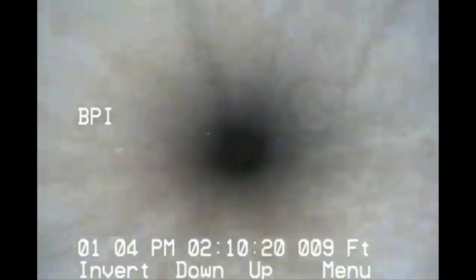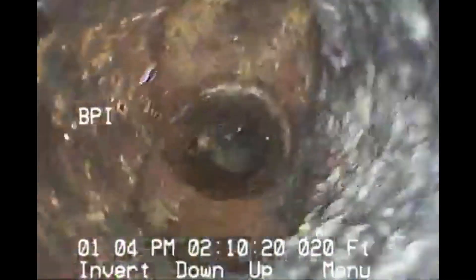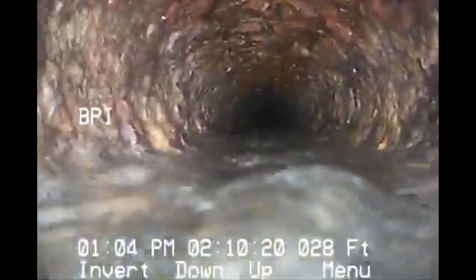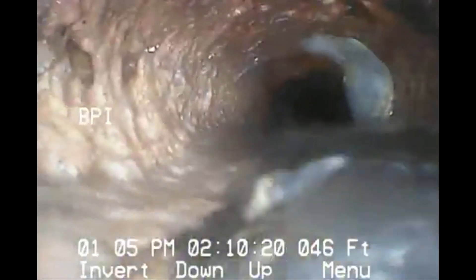Looking around, identifying where we're at. Going down, it looks like an asbestos pipe. Looks like older cast iron. Going horizontal now — this is an older pipe. You can see the oxidization that's happening. It's holding a little bit of water, not bad. We're running water down it pretty good to get the sewer scope down. A little bit of growth there.